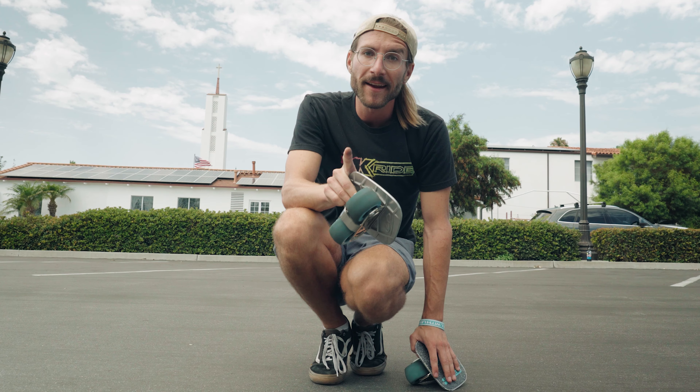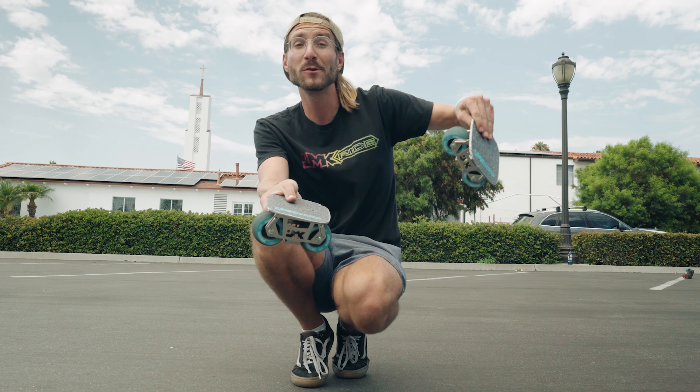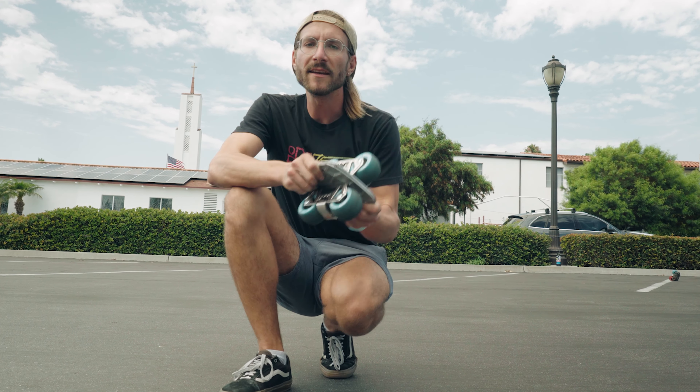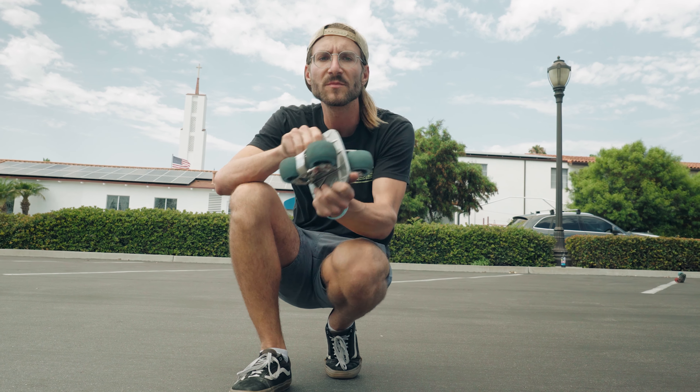Now that you know the steps, get out there and go practice — take some videos and see how you do. For extra credit, throw a really sharp angled throwback 180 throw and spin 540 degrees, and that's a throwback 540. That one's super fun.